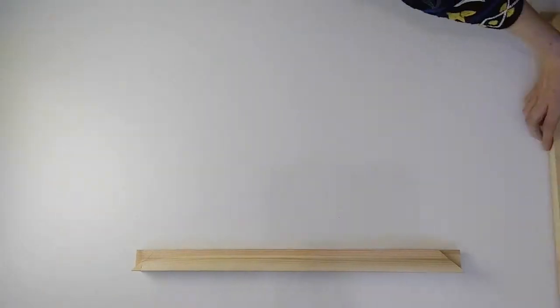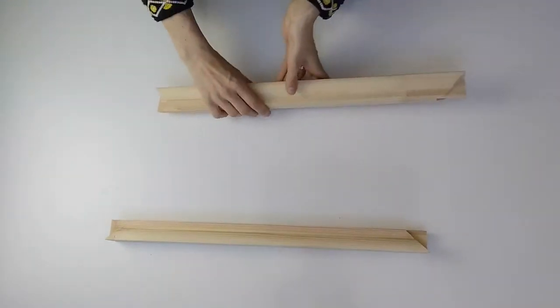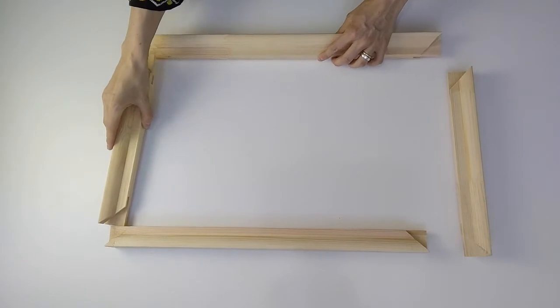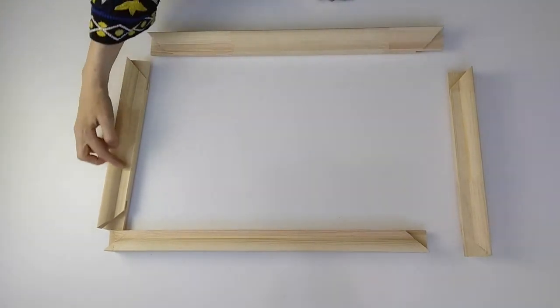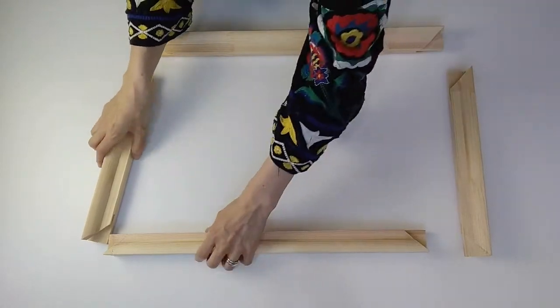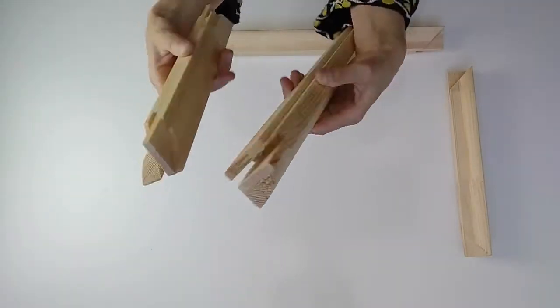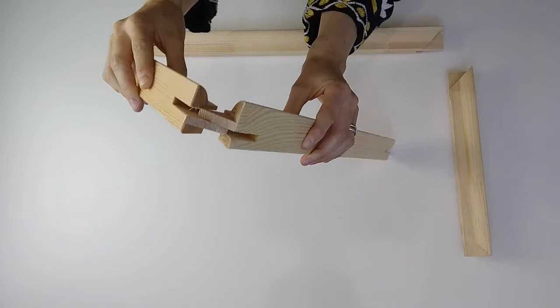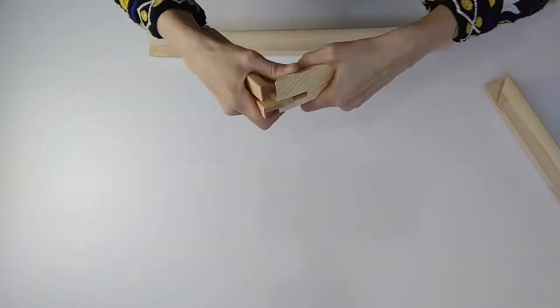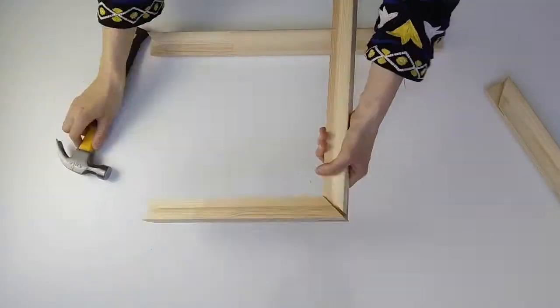You're going to have your four canvas bars to make this frame. Take your two long and two wide and make sure the round side is at the top and the flat side is at the bottom. You'll see the slits in the corner — all you need to do is slot them together and you'll need a hammer to finish slotting them into place.